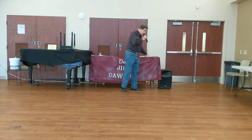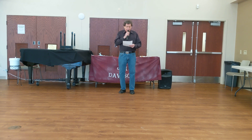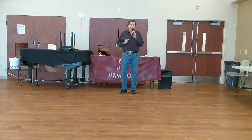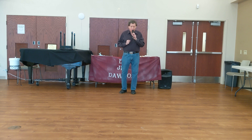Hi everybody. This is DJ Jim Dawson from the DJ Express. We're going to do a wonderful dance this afternoon called Gives Me Shivers. This is choreographed by Brandon Zaworski, and it's done to the beautiful song by Ed Sheeran, Shivers. It's a 32-beat, four-wall, no tag, no restart. Hallelujah! But there are a lot of surprises. So let's pay attention, and here we go.